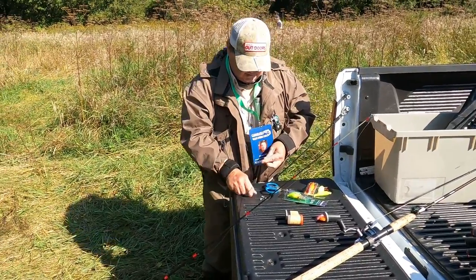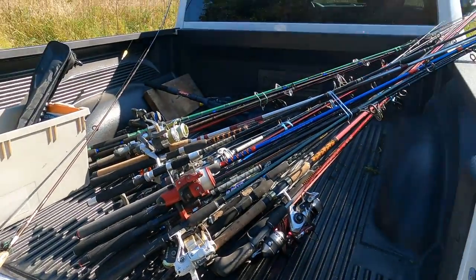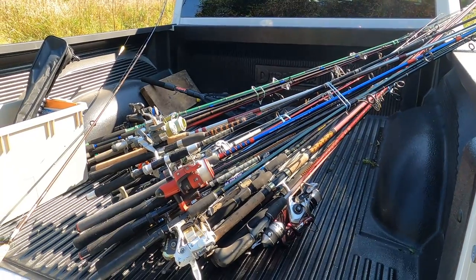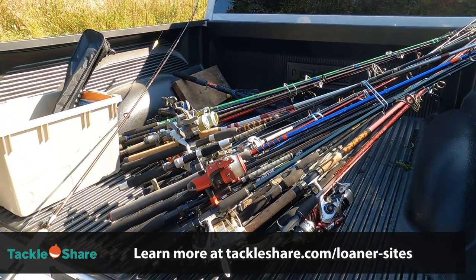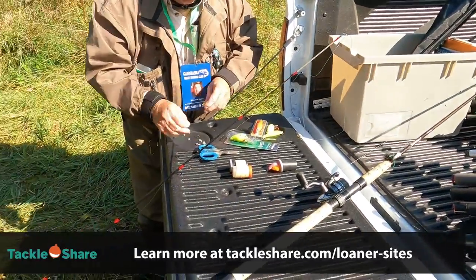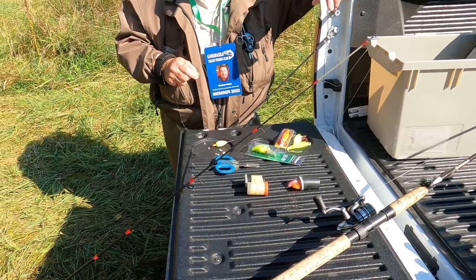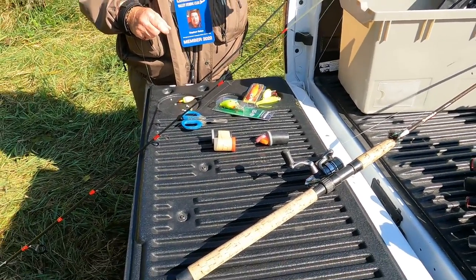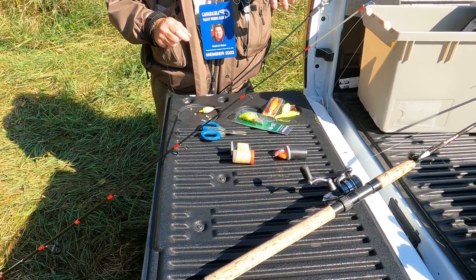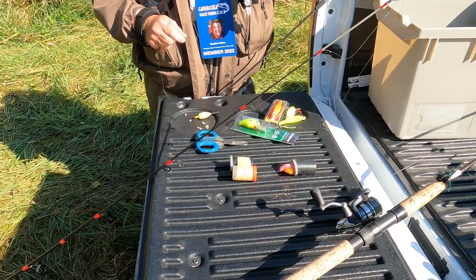We're here with Stephen Bates from Ontario Out of Doors Magazine. His connection group wanted to donate all these rods to the Tackle Share program, so you can borrow them for fishing for free around the province. We're going to put those into use next summer. He's going to show us how to set up for salmon, which is a little different than if you're going for bass or panfish. We've grabbed one of the donated rods — something you can have at home without buying a really expensive salmon rod — and he's going to show you the basics so we can go hook a salmon with it.